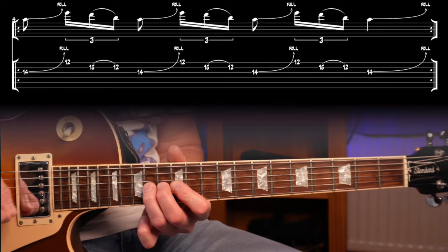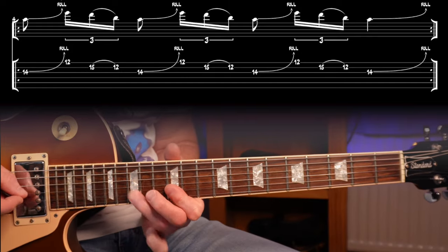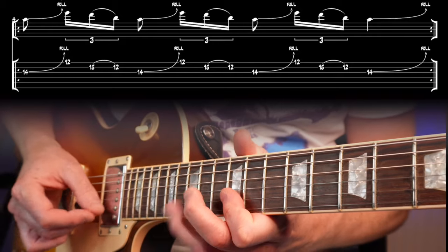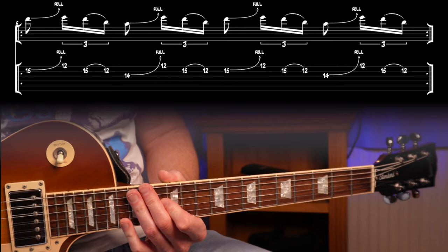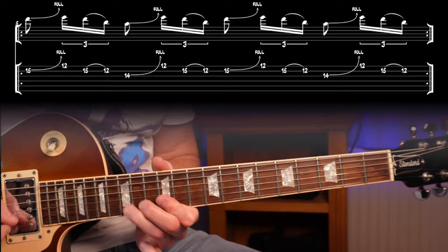Same idea again but using three strings — and again a bit slower. We're still sticking with our military rhythm, now using the two-string idea and the three-string idea and putting them back to back. Again, a bit slower.